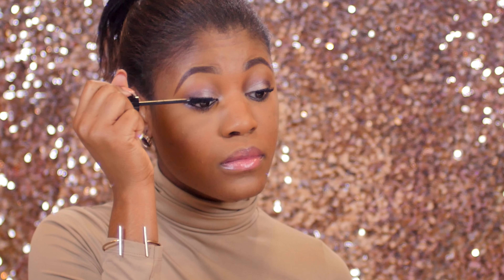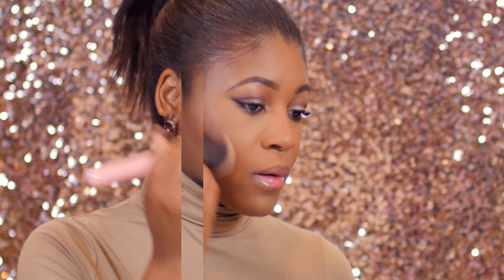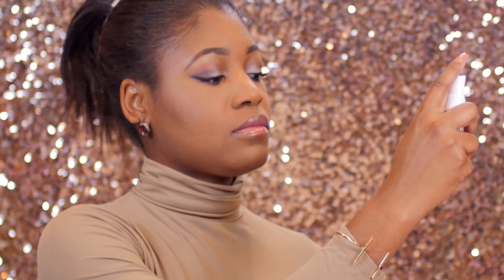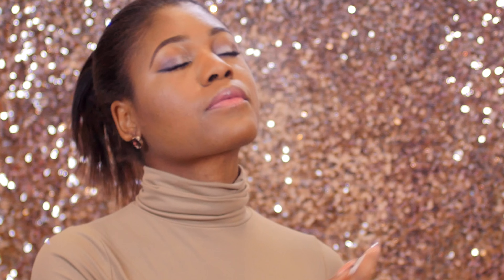I'm going back in with my Luxie 502 brush and buffing out my skin for a nice flawless appearance. After this I'm spraying the Essence finishing spray on my face, which really helps my makeup last all day long. And this is the finished look, everyone — I hope you enjoyed this video!